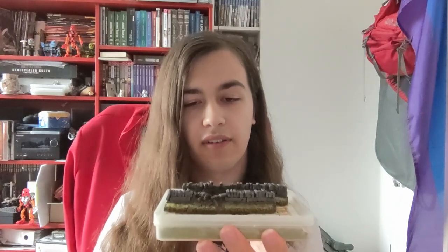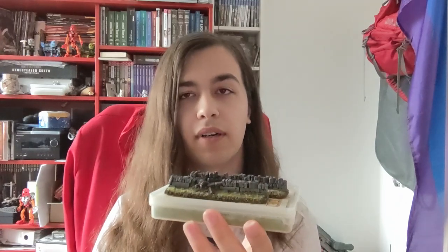Today we're gonna do a little tutorial on how to paint these stone fences, which were currently sent to me by Spellcrow Studios. They're actually my first terrain that I'm making for myself, not as part of a commission, and I gotta say they're really cool, so I'm gonna show you how to paint them.